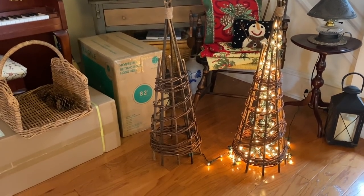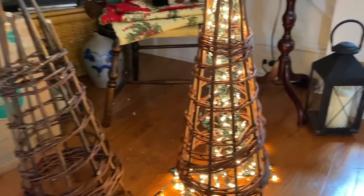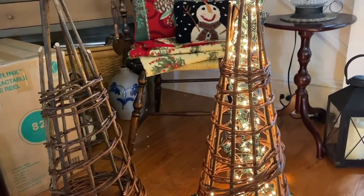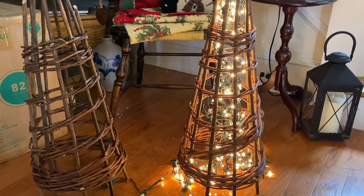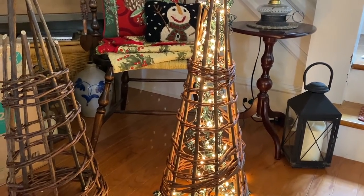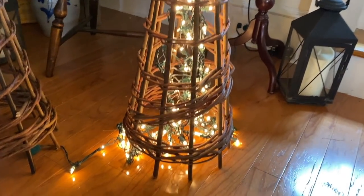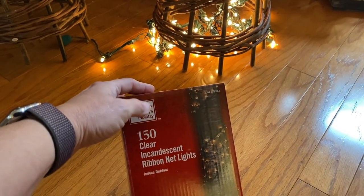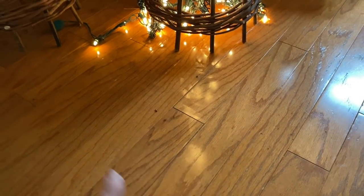I wanted something a little taller and a little more sparkly by the reindeer. I'm not a huge fan of LED lights when you have to wrap them — it can be such a pain. I love the soft natural glow of incandescent lights, so I went ahead and purchased these ribbon net lights from Home Depot.